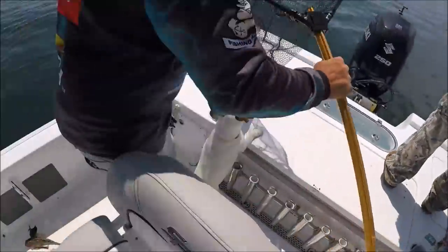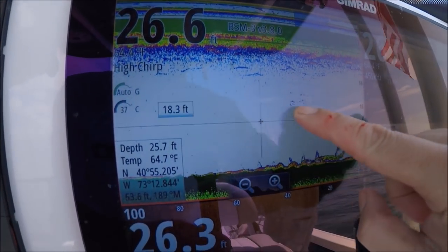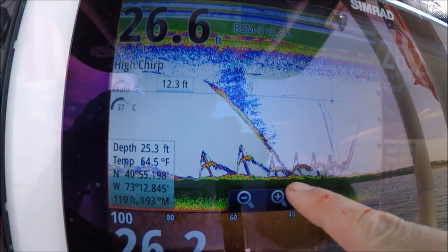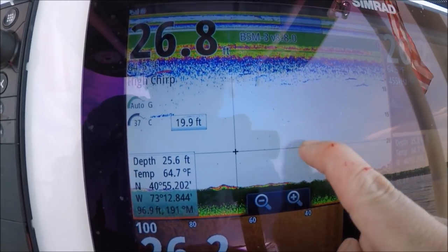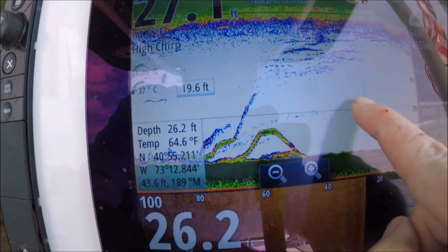These are sand eels. That summer flounder right there — that flukey — he just came off the bottom. We were marking fluke here. This is what fluke looks like on the bottom — it's just that color change. When that color change comes in, it's fluke sitting right on the bottom. Stop — boom — you hit it right here, got pulled up, and there was another one sitting there below it, and now they're gone.